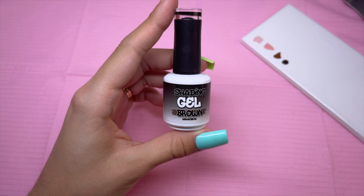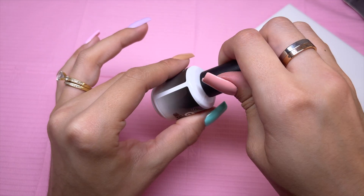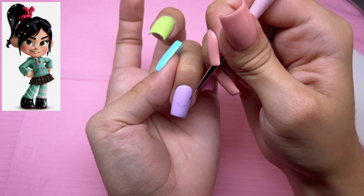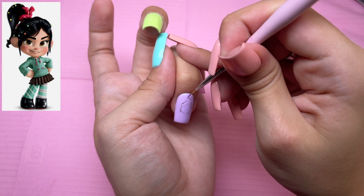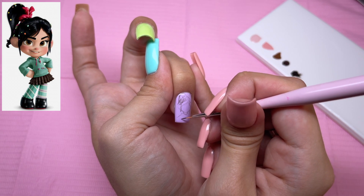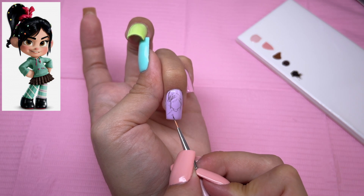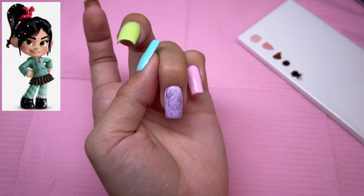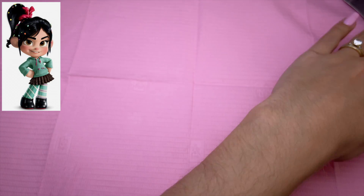I almost forgot, but we're going to be trying out the brown shading gel — I'm just going to apply this to the nail art palette and use it for the sketch of the character. For the sketch, I'm just trying to make sure I have everything placed where I want it. The good thing about using gel for this is you can quickly remove it with a lint-free wipe if you don't like it. I quickly did the eyes, nose, and mouth off camera to get the placement as best as possible — that is the sketch, and I'm going to go ahead and cure.